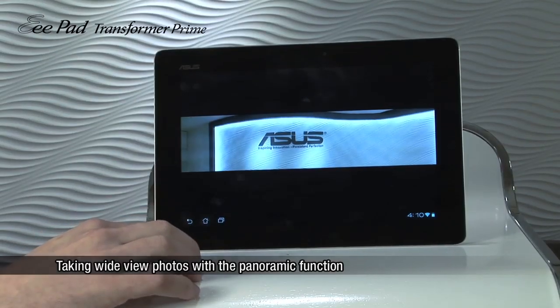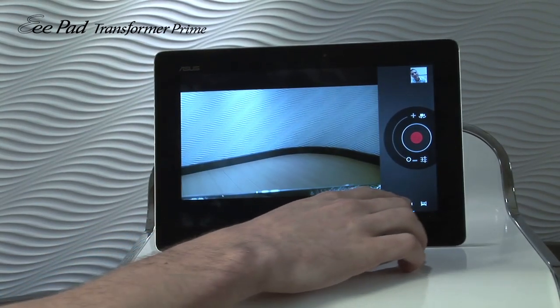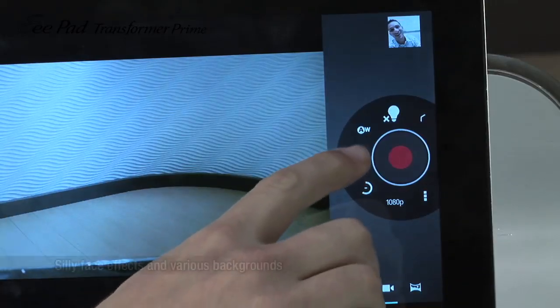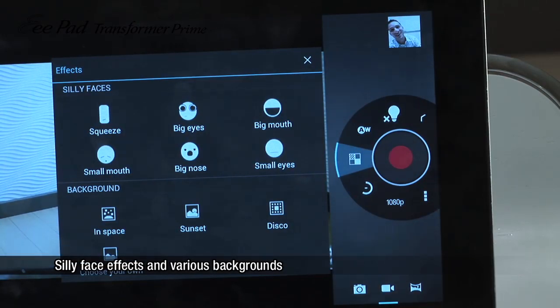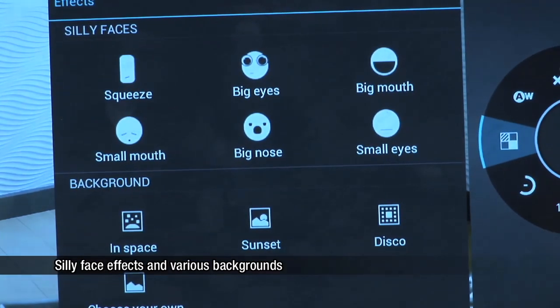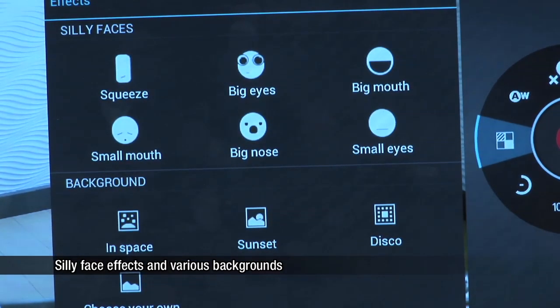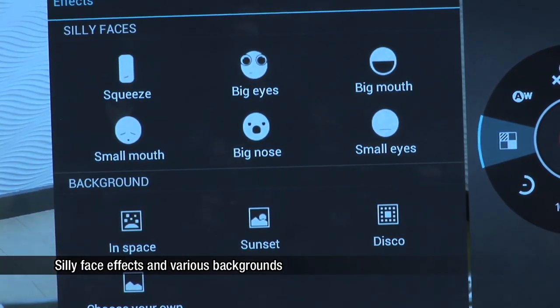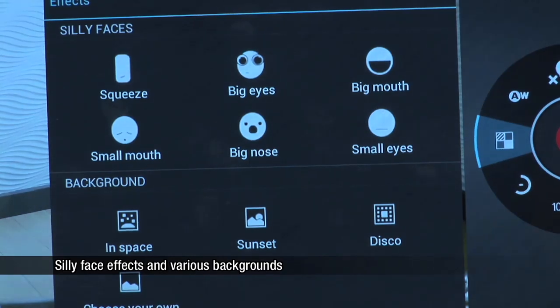If you head back to the main picture screen and then select Video, you'll see that there are a lot of options you can add on to change the way you take a video. For example, I'm able to take a video and change the person's face so that they have a big nose, big eyes, big mouth, small eyes, or a small mouth, or just a strange looking face.